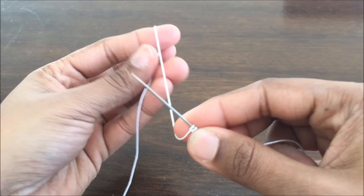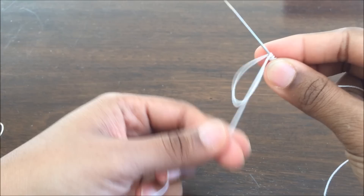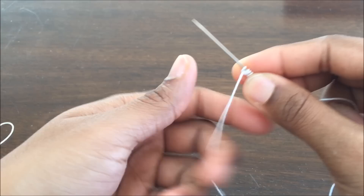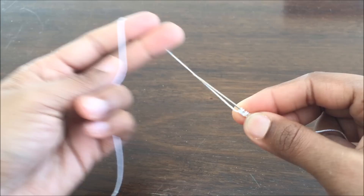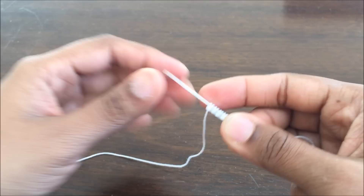And then the second half completes the double stitch. I am going to do 4 double stitches for my pattern. Those are 4 double stitches.